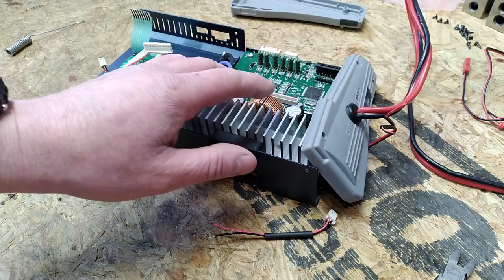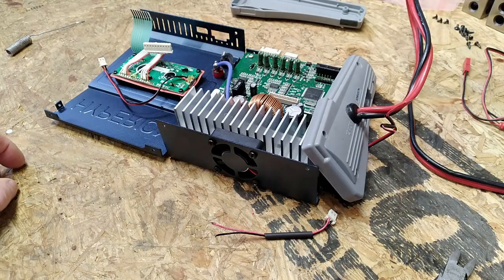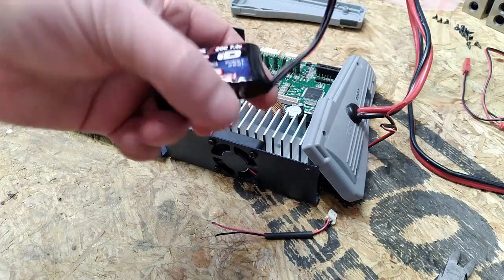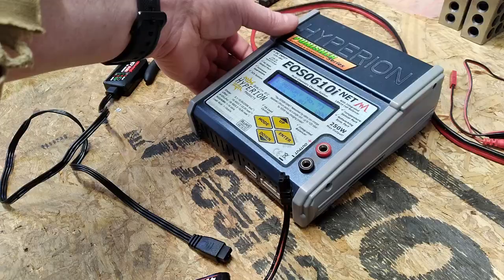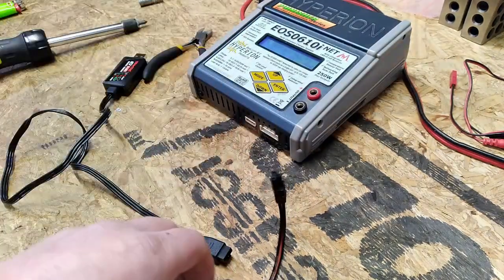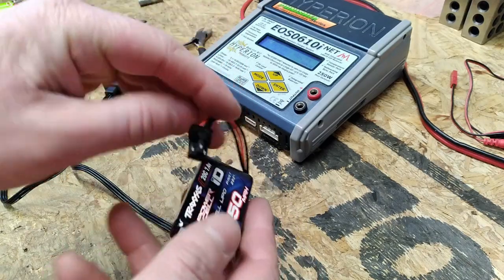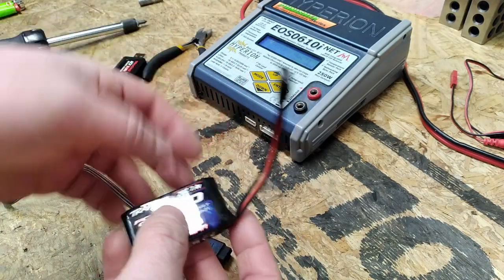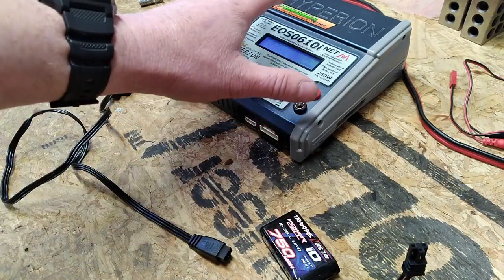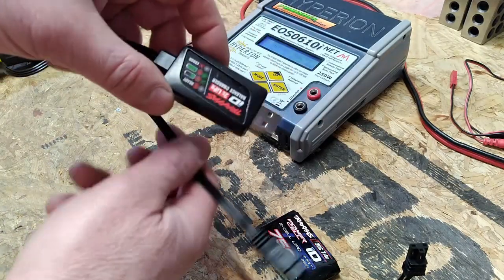We'll get this charger all back together and then take a look at what we're going to do with this Traxxas charger to allow us to put this battery on a storage charge when we're done using it. So the charger is all back together with the new fan installed. Now we can concentrate on how we're going to get this Traxxas battery with the TRX4M connector connected to this charger so we can use the balancing and storage mode features.